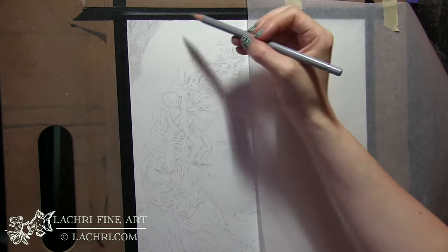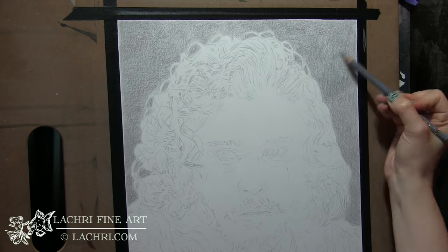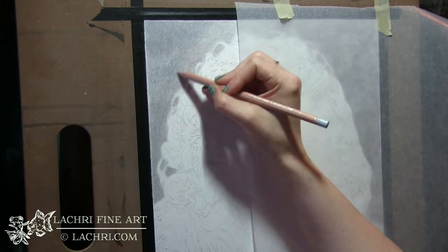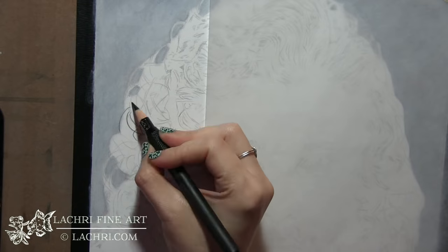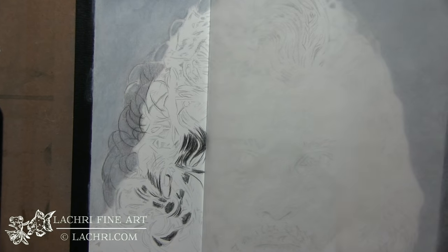Parts of this video are going to be super sped up so that I can slow down some of the other parts that are more important. For this background, I added several layers of colored pencil with my Polychromos, blended that out with Mona Lisa odorless paint thinner, let it dry, added several more layers, blended again, went over it with my Derwent Drawing Chinese White, blended that out with the odorless paint thinner, and now I have that very soft background.